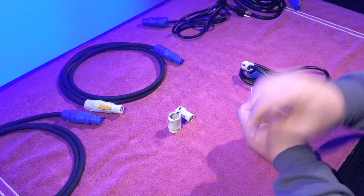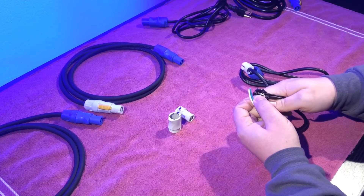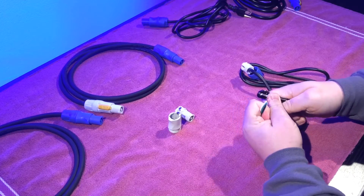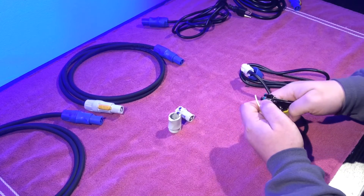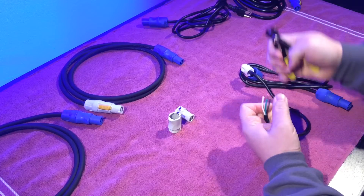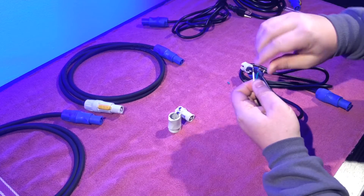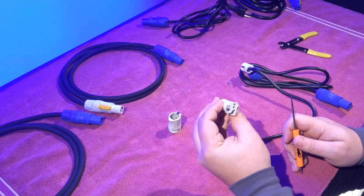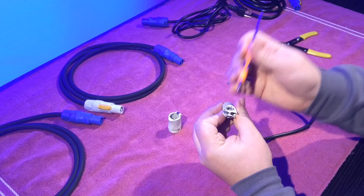Now I'm going to take these cables and strip them just a bit — you don't need to do too much stripping. You'll notice that it has pretty much the same connections: you have the live, the ground, and the neutral.